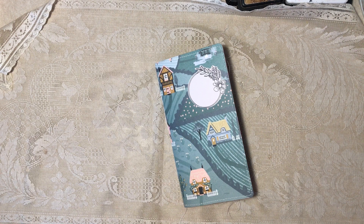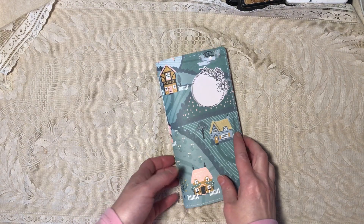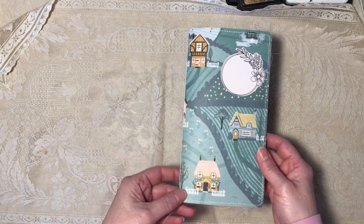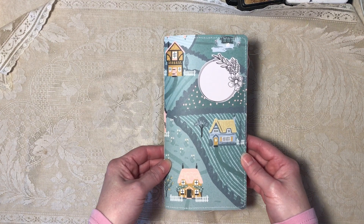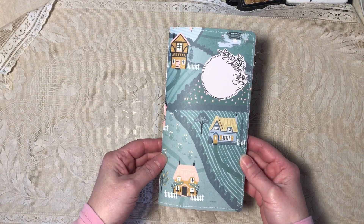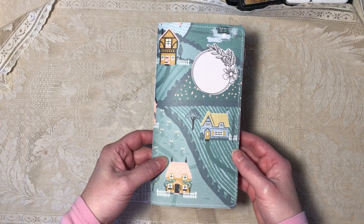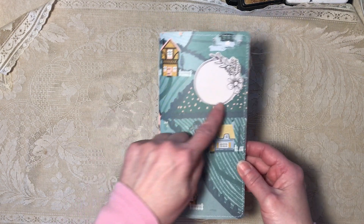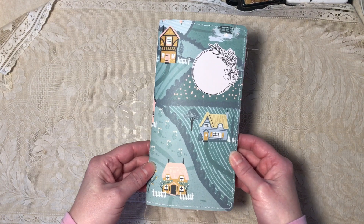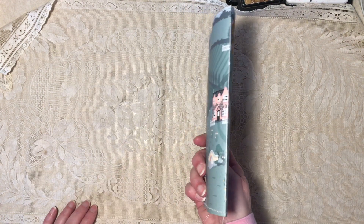Hi everybody, it's Diane. I'm here with an Etsy listing — it's a handmade junk journal I recently made. It's traveler's notebook style and size, which is four and a half by eight and a half. The cover is scrapbook paper, it's very cute. There's stitching all the way around, both sides are scrapbook paper. There's a label here and it's a five-hole stitched binding.